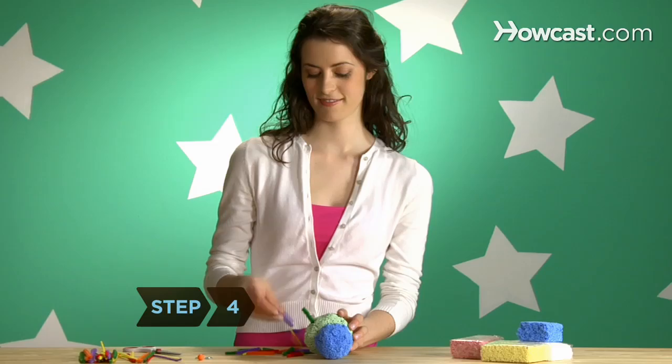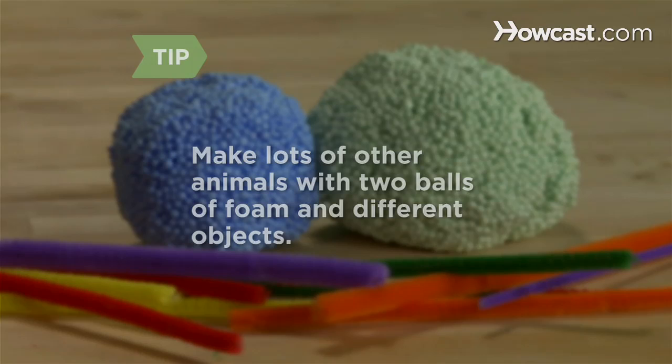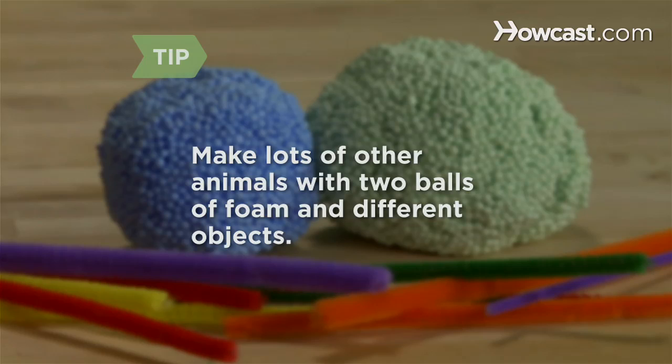Step 4. Stick the pieces of pipe cleaner all over the porcupine's body to create spines. You can make lots of other animals with two balls of foam and different objects — curl a pipe cleaner to make a piggy's tail, or create a duck by sticking a feather in the back and one on each side for wings.